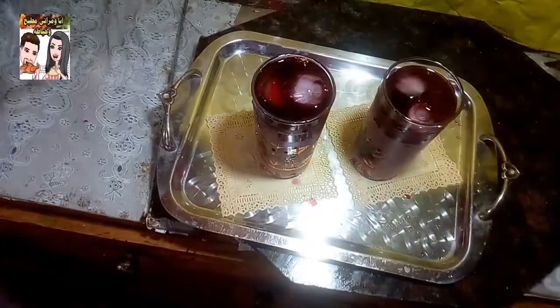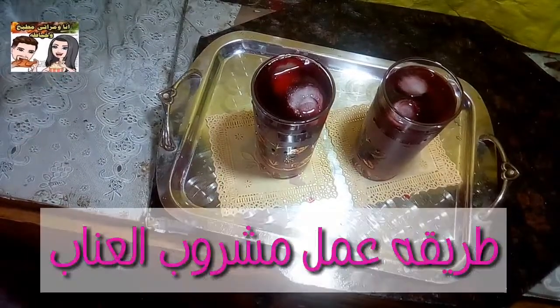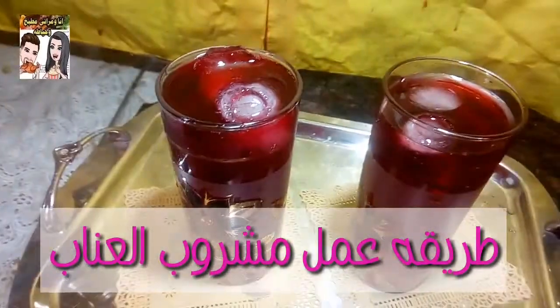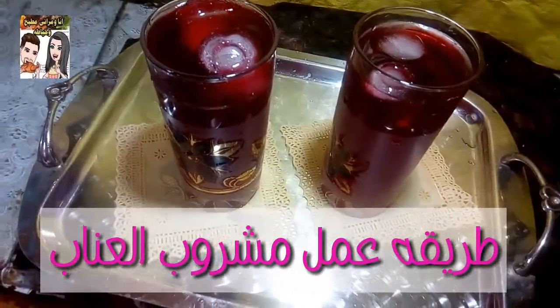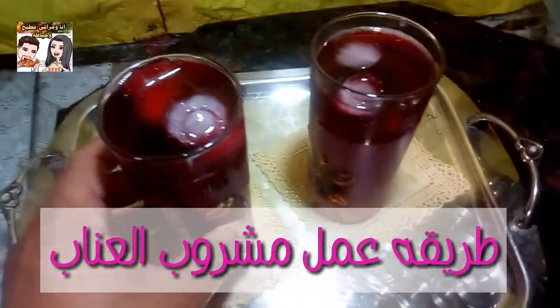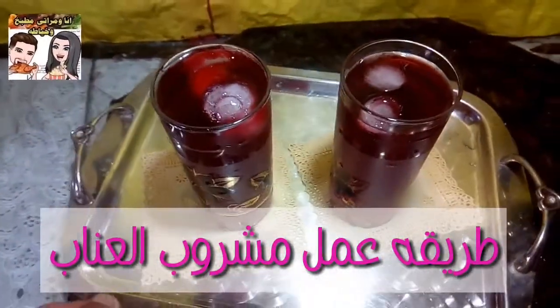السلام عليكم ورحمة الله وبركاته، أهلاً وسهلاً ومرحباً بكم على قناتنا 'أنا ومراتي مطبخ وخياطة'. اليوم فيديو جديد ووصفة جديدة وحلقة جديدة من حلقاتنا، نتمنى أن حلقة النهارده اللي حنعملها معكم تنال رضاكم وتحوز على إعجابكم. هنعمل النهارده مشروب العناب المركز.